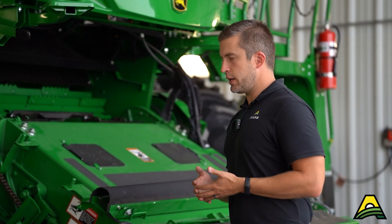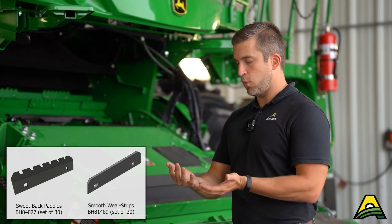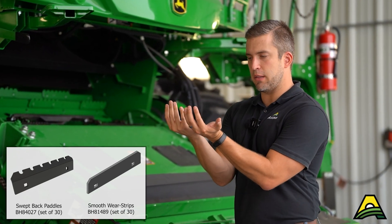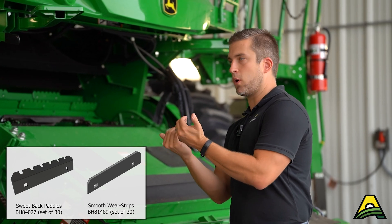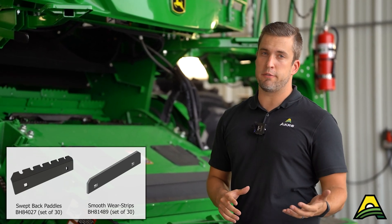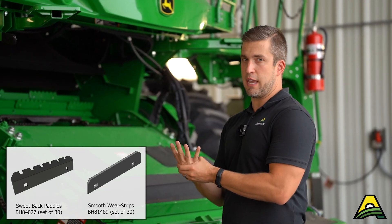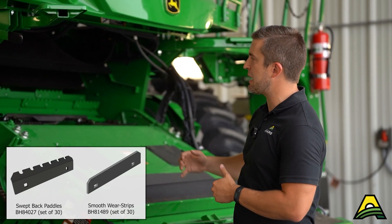If you want to increase grain quality, you could go to what's called a swept back paddle, where it'll still be that sawtooth but there'll be a little bit of an angle backwards to be a little gentler on the crop coming in. Alternatively, some guys prefer the smooth paddle where there's no sawtooth at all — it's just a flat, straight paddle.